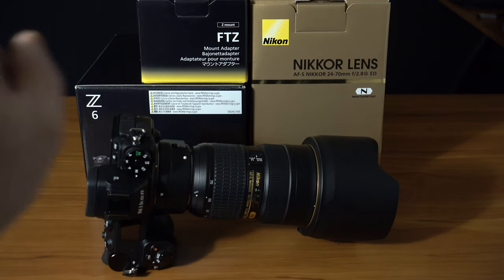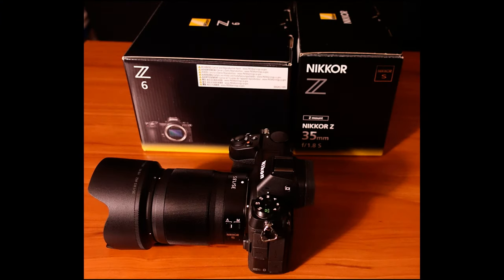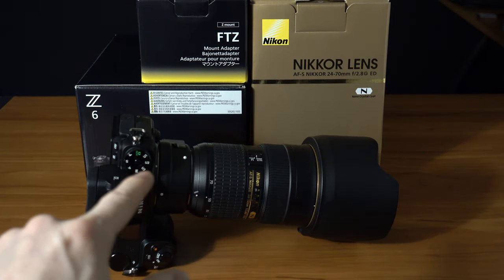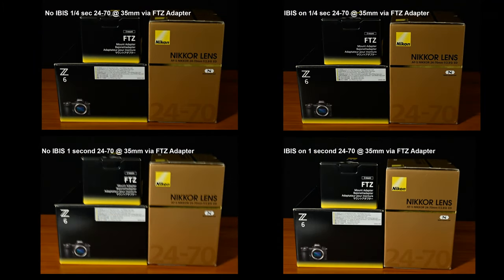There's no stabilization on the 24-70mm F4 or the 35mm F1.8 S — the S does not stand for stabilized. You can see in my samples here, the 5-axis really does pretty good. In my quick test, I shot at 1/4 of a second at F4, ISO 3200, on the 24-70mm set to 35mm, and I also did a 1-second exposure at F14 to keep the exposures consistent in terms of overall illumination. I was pretty impressed.